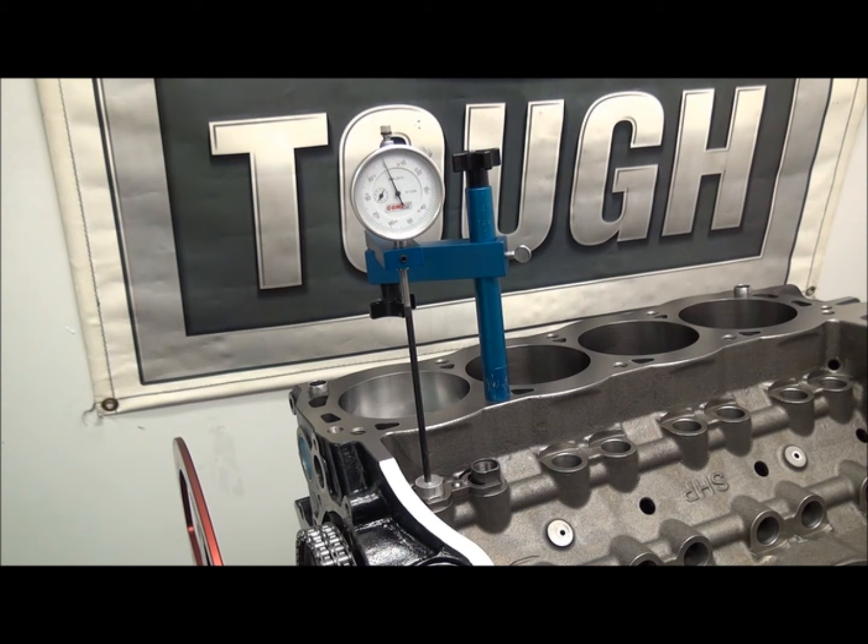The method I'm going to use to degree the cam is intake centerline, which in this day and age a lot of people don't like anymore because of asymmetrical and symmetrical lobes. But it's kind of funny — the majority of camshaft companies still, on their cam card to this day, recommend intake centerline regardless of the lobes they used.